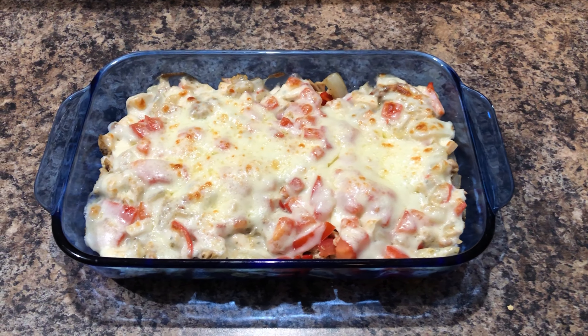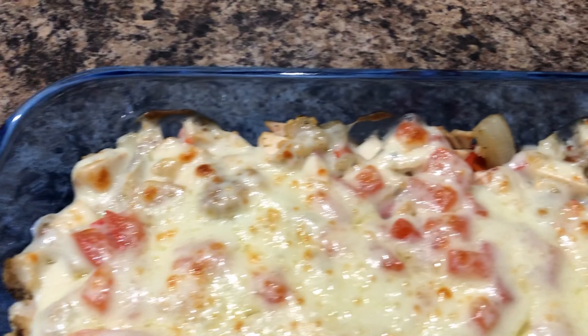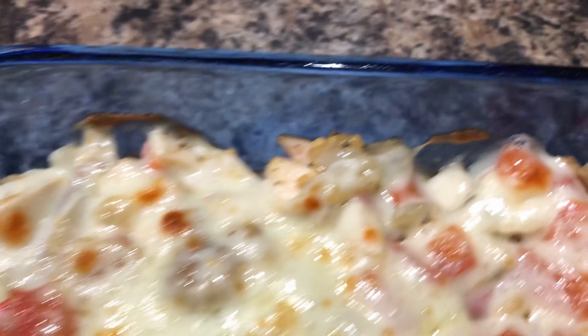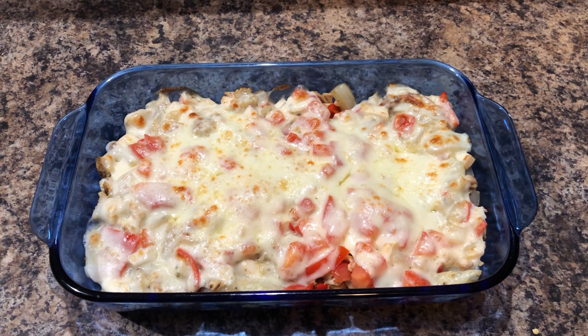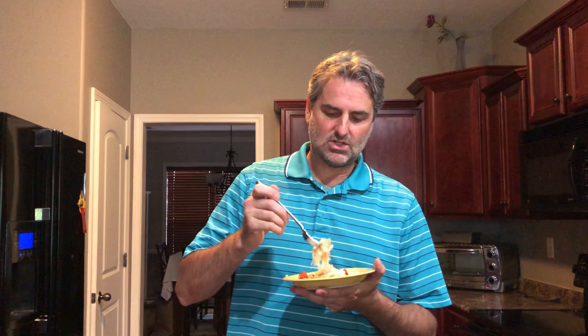Here it is fresh out of the oven — the chicken Philly cheesesteak casserole, keto-friendly. I'm gonna give it a taste test. And if you're not doing keto or you're not watching your carbs, just get a hoagie roll and throw this on it. I did broil this at the very end just to get that cheese a little crusty — look at that!